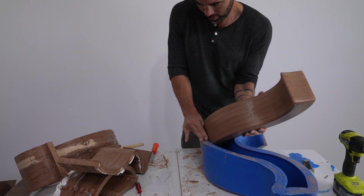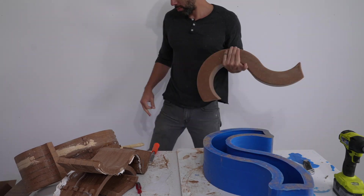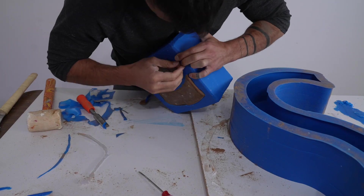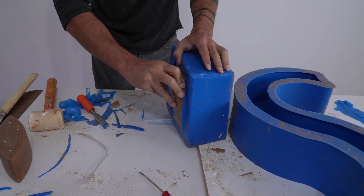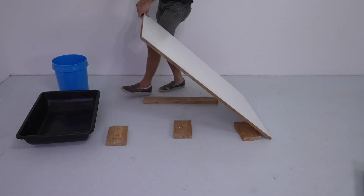For concrete molds using Mold Star 30, I like vertical walls that are about half an inch to three quarters of an inch thick. That's flexible enough that you can peel them away and remove the concrete, but they're still pretty sturdy.